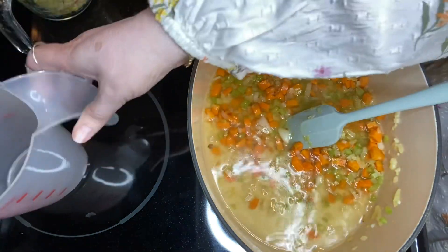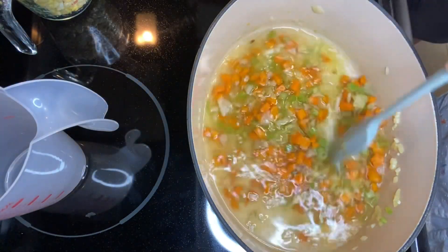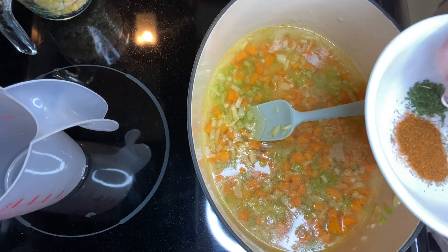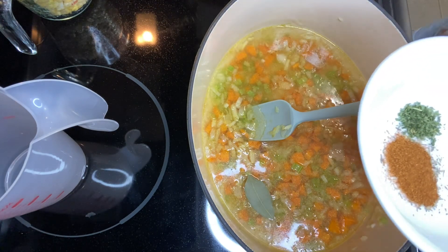A cup and a half of chicken broth — that'll calm this pot down. In here is half a teaspoon of paprika, a bay leaf, and a pinch of thyme because it is way too strong for me.